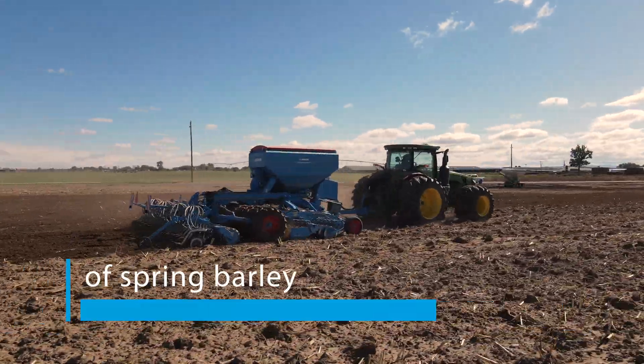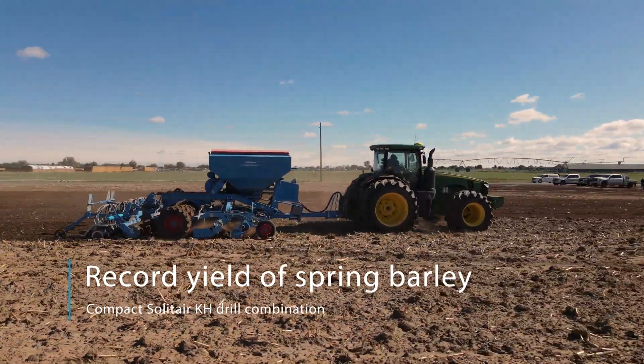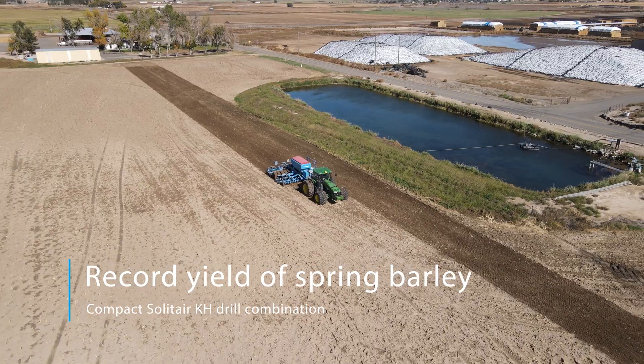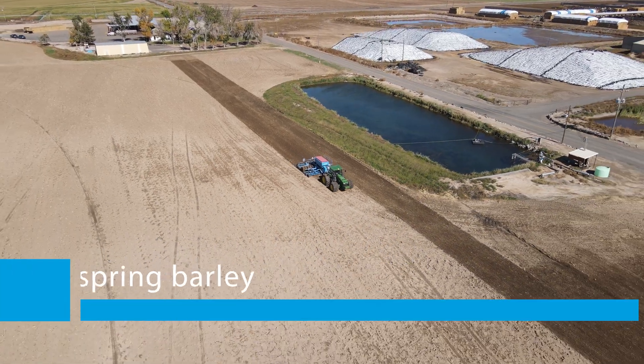This year we set the National Spring Barley record with 200.97 bushels per acre. I'm Dustin Miller here in Jerome, Idaho, on my family's farm.